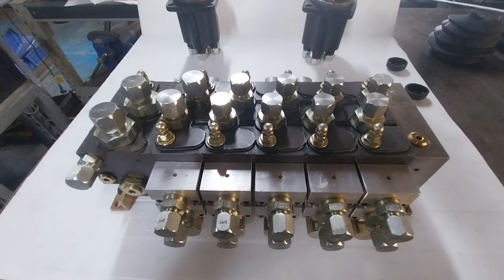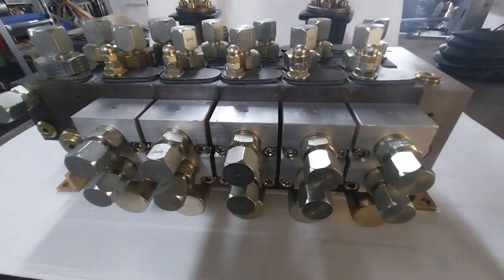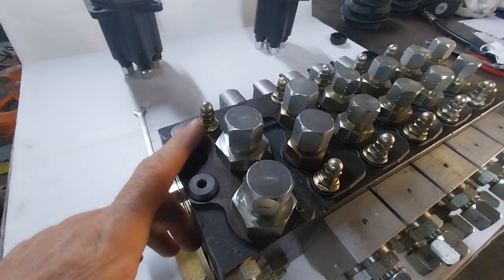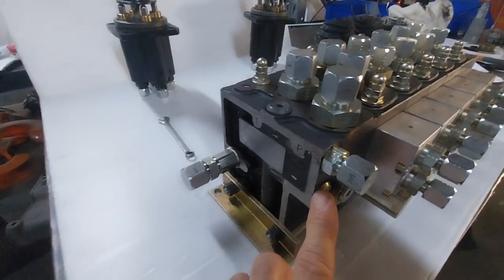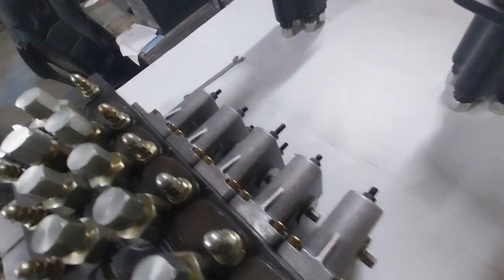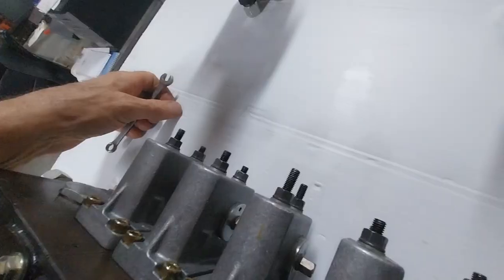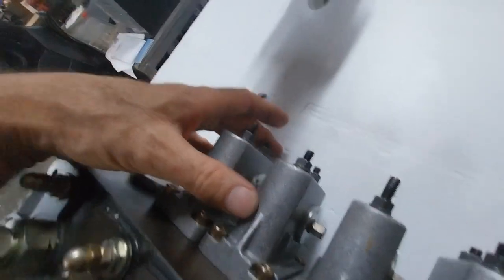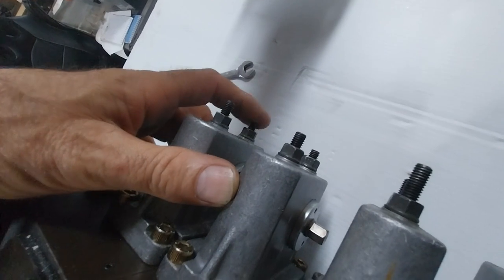This is a five-spool sectional valve with oil pilot controls in and out. It has a relief valve, load sense port, pressure port, H port, and A and B ports on the back. It features aluminium lever boxes with stroke limiters — these are adjustable. You can see this one is all the way out, which means it's allowed to stroke fully, while others are quite limited.